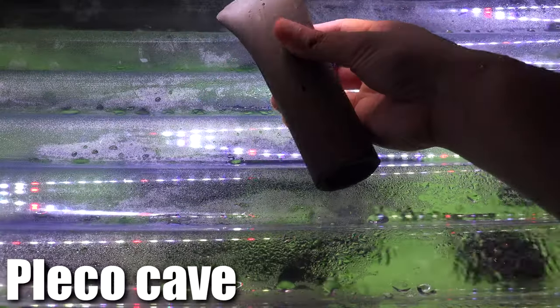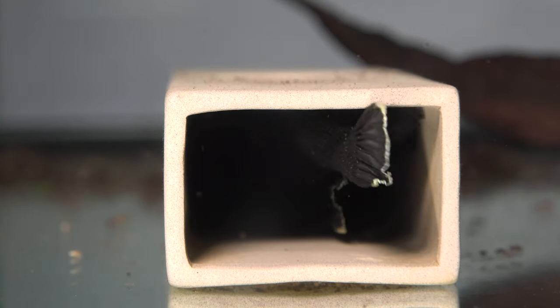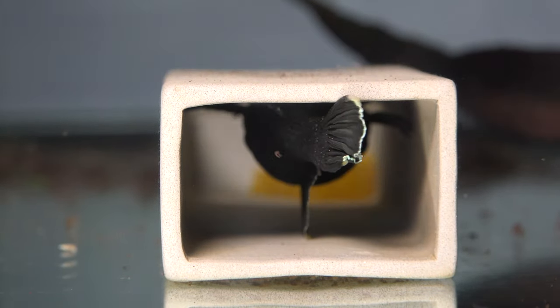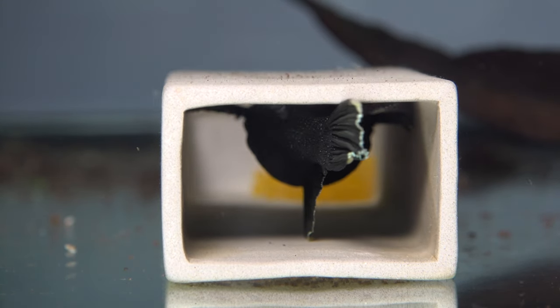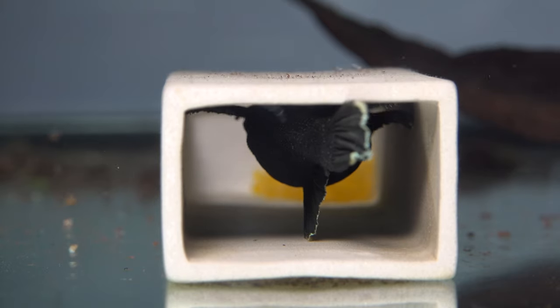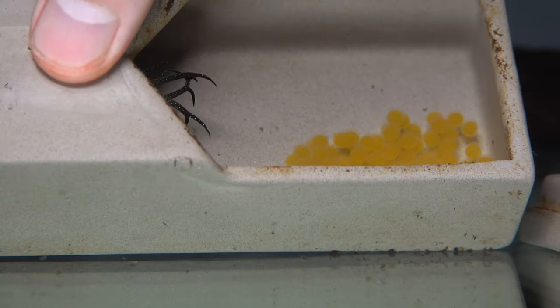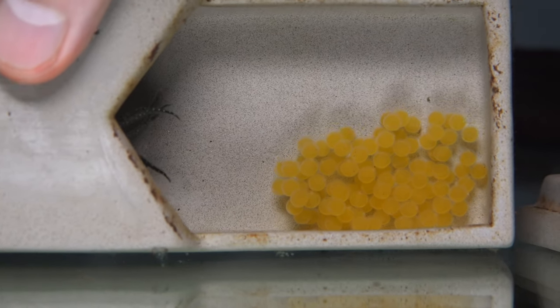Here is some equipment I think you definitely need if you're serious about breeding Plecos. The first thing is the Pleco Cave. It gives them a place to spawn in — a dark, confined area to lay their eggs. If you don't have an area like that, it's really hard for them to breed. Pleco Caves come in different sizes, shapes, and forms. My favorite is the one where you can remove the top, because if you need to access the eggs, you can quickly take off the top, plop out the eggs, and put the top back on.